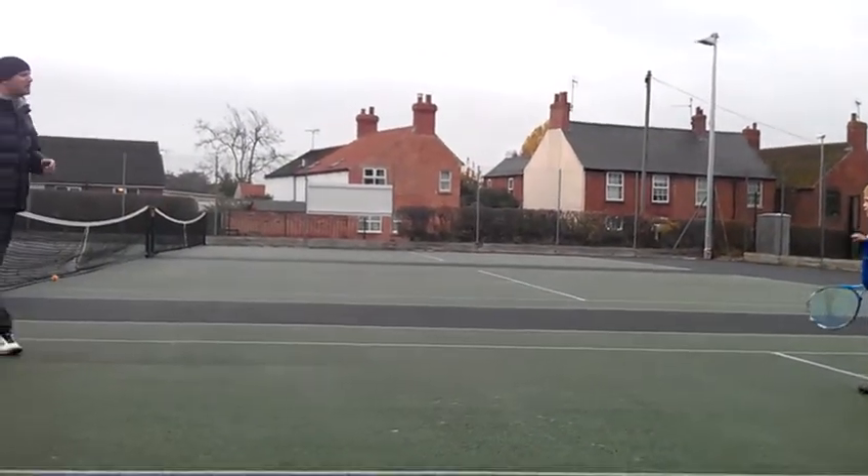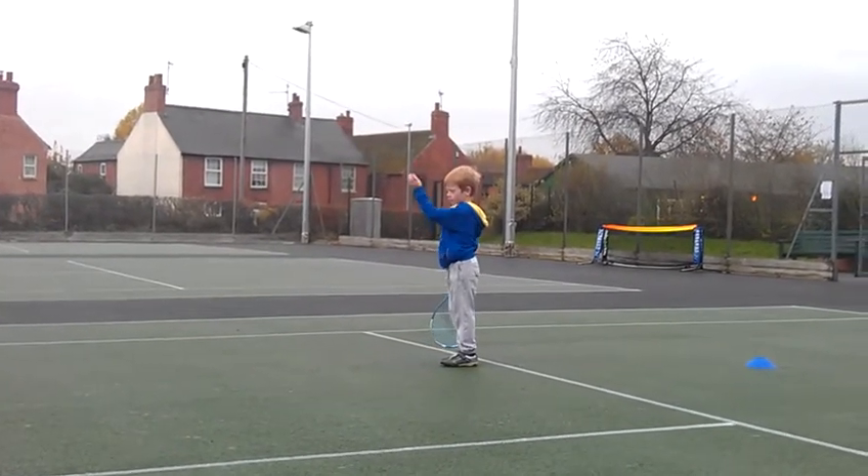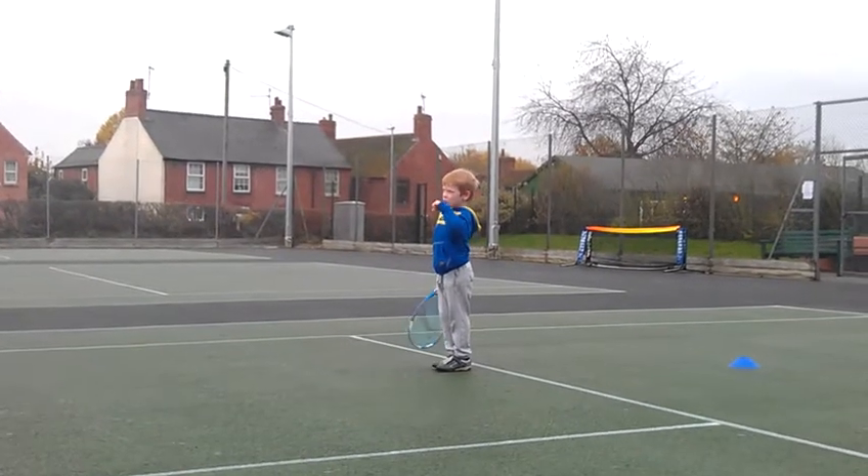Yeah, that's what's out — but that's more so what you were doing. Just let the racket move smooth with your wrist. Control the ball. Right, ready? Back to the middle.